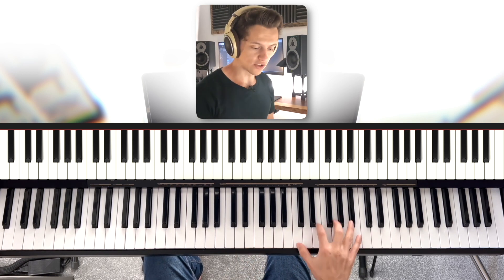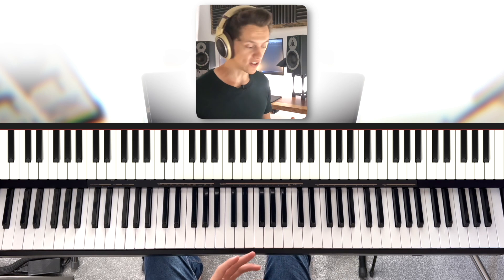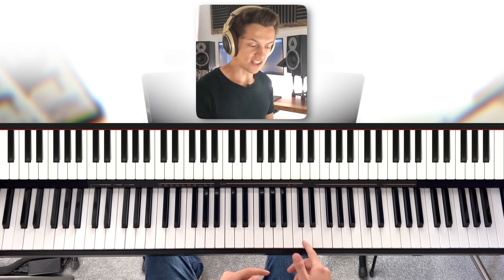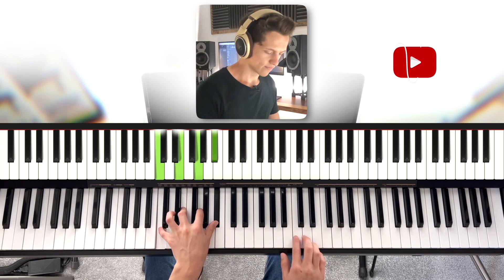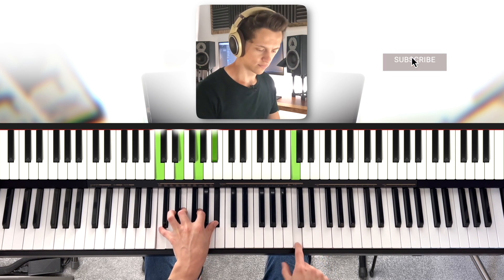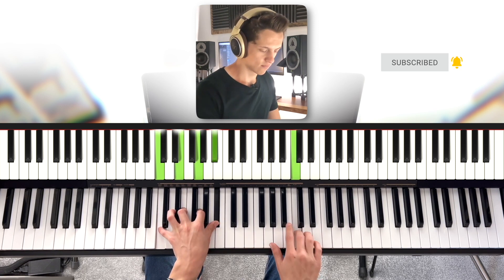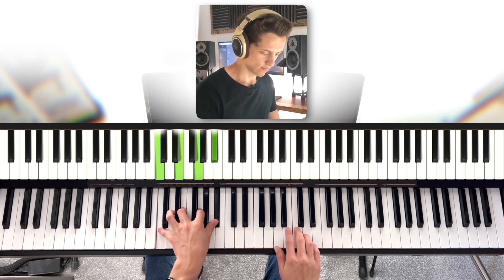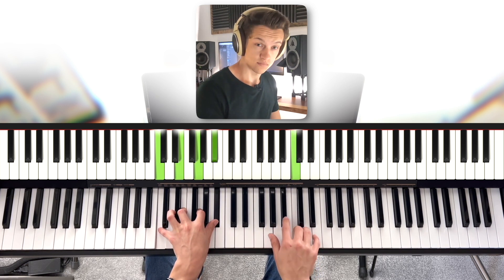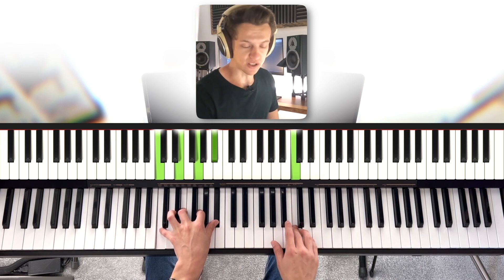So when I played all of these notes over the top — the C, the E, the G, the B flat, and the C — and did all these little funky patterns, I was essentially just doing that rhythm with a few extra notes. Let's add in a second note, maybe three notes, four notes, and you can see it building up.